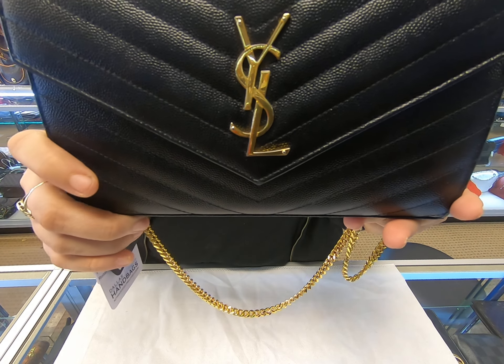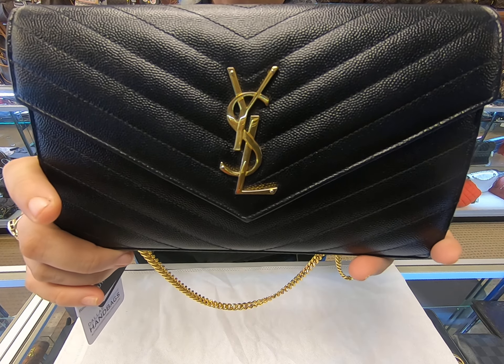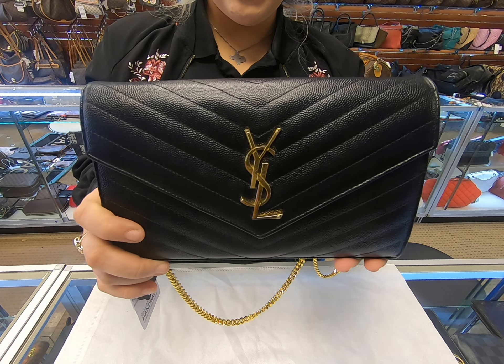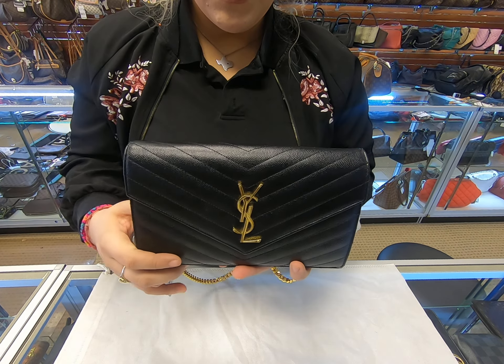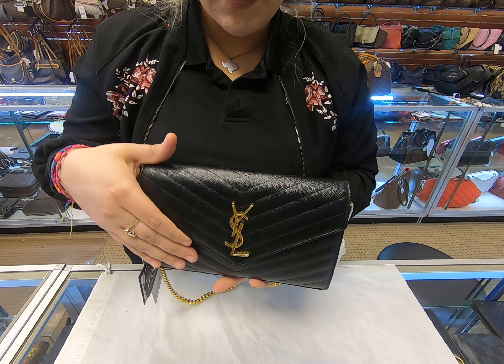Welcome back to the DAL Designer Handbags channel. Today I will be showing you this YSL wallet on a chain. As you can see, it has the YSL emblem here in the middle, and it is shaped into the chevron design.